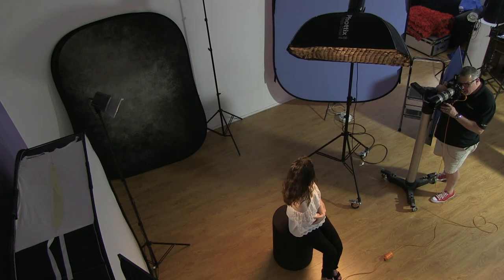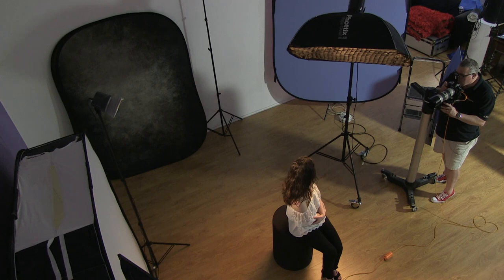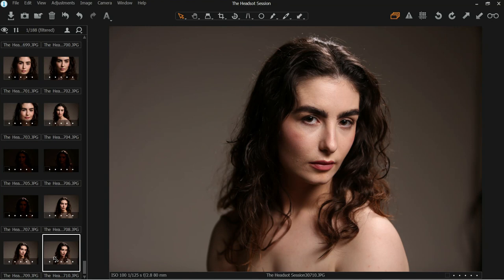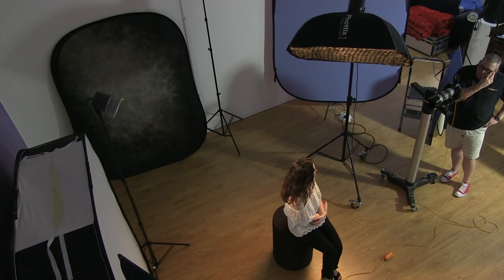I've turned Natalia's body away from the light — that gives a natural cleavage shadow, guaranteed. I'm using the light high and pointing down, with a strip oval box with a small grid in it to control the light so it doesn't spill everywhere. The body's turned away to the side, we turn the head back toward the light source, lower the chin, and I need those eyes looking at me to keep them alive.